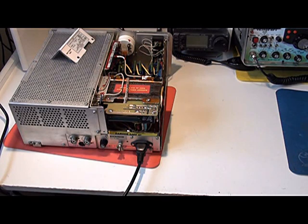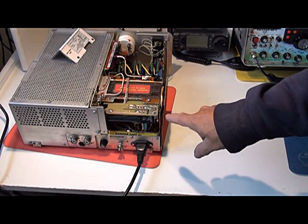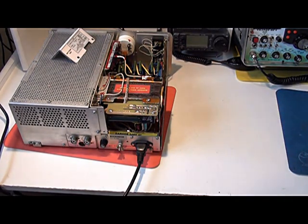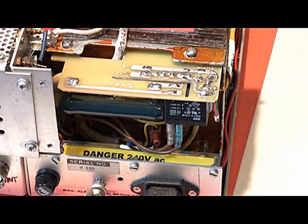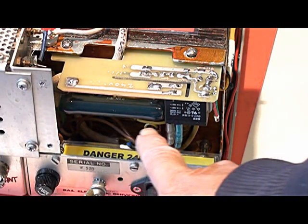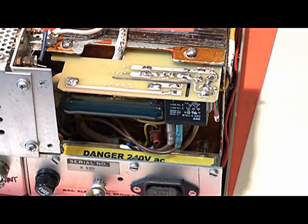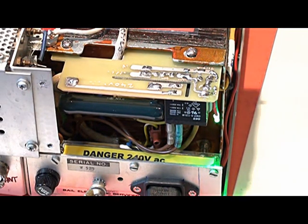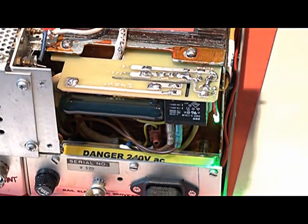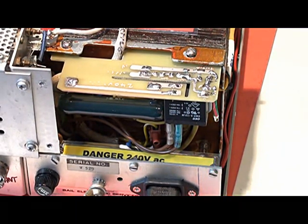I've now completed the soft start module for this linear amplifier. Here it is installed at the back of the transformer. There you'll see the 25 watt, 25 ohm resistor and the relay. About just under a second for the relay to energize, and it takes a few seconds for the relay to de-energise and turn off.